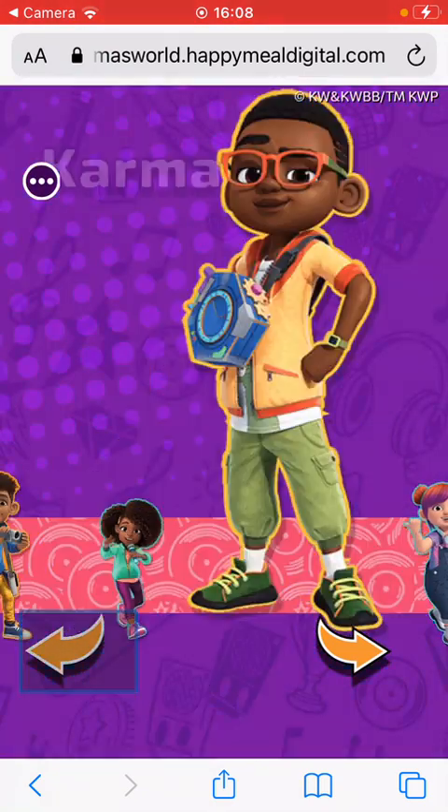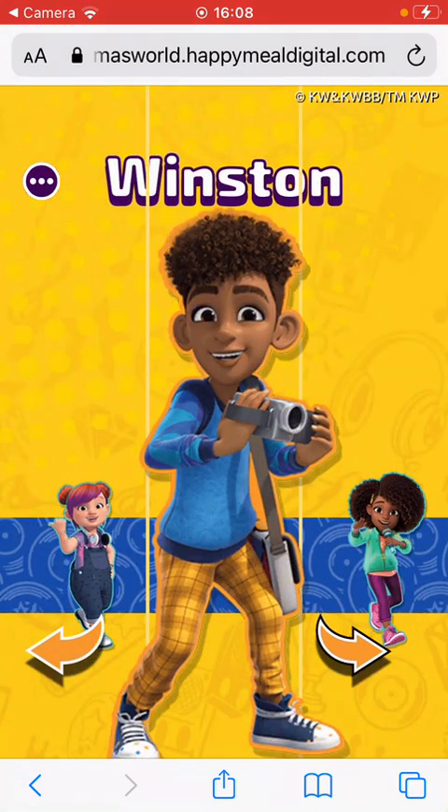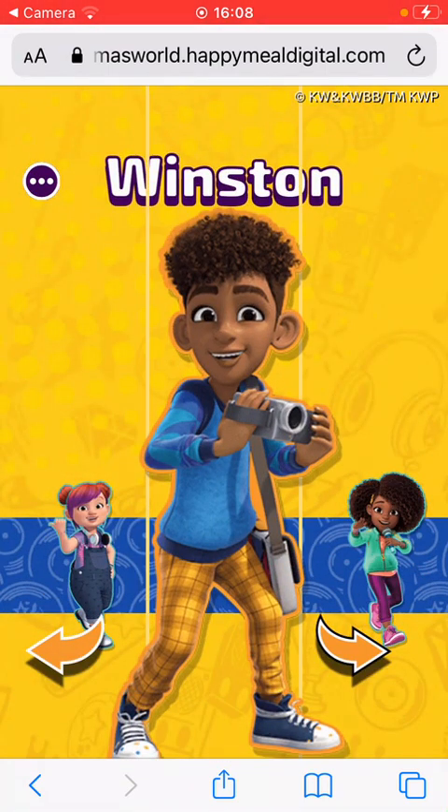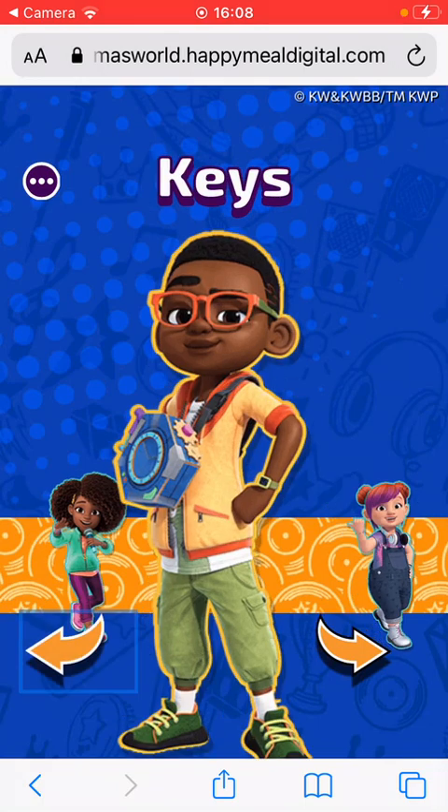Choose a character. So I'm going to pick this one — her name is Keys. So I'm going to be Keys.